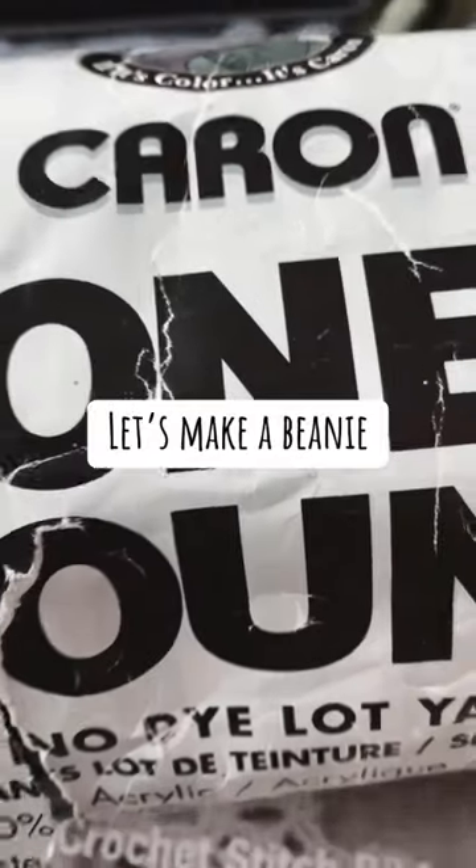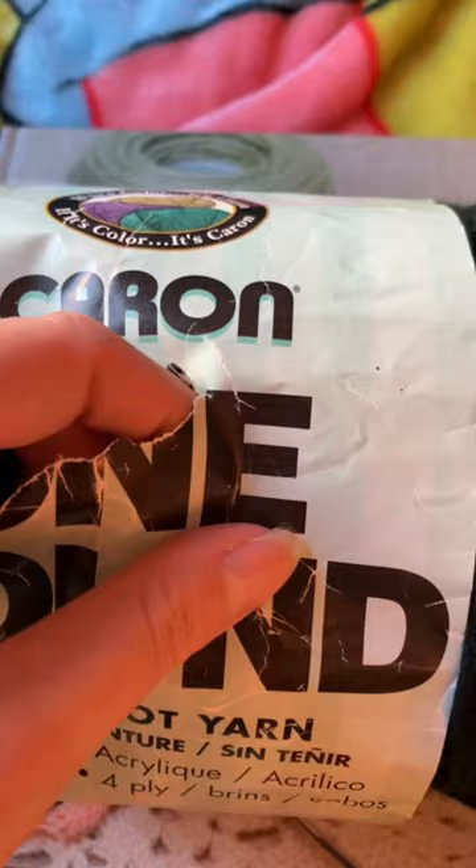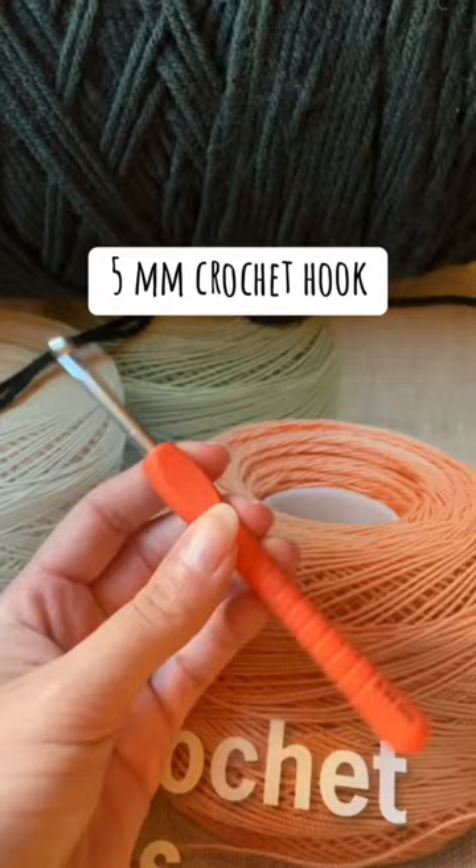Let's make a beanie. 5mm crochet hook, making foundation chain.